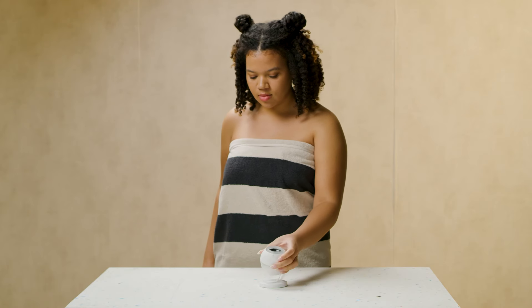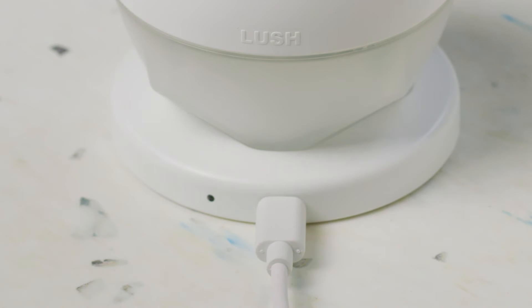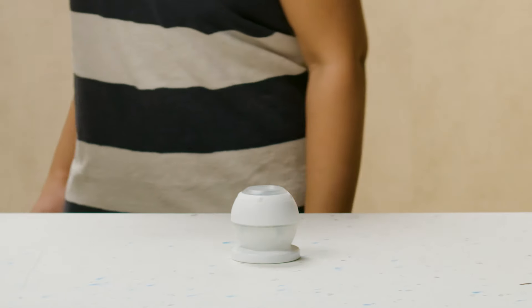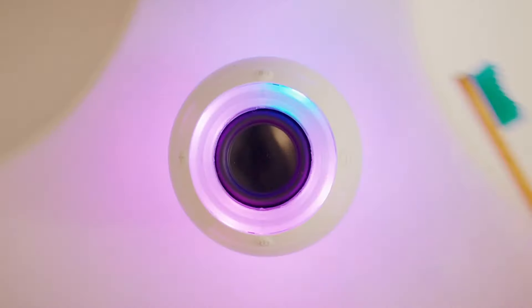A charging dock and cable are included. To charge, place Bath Bot on its dock and use any USB-C charging cable. Always charge and store Bath Bot in a clean, dry place between uses. Happy bathing!